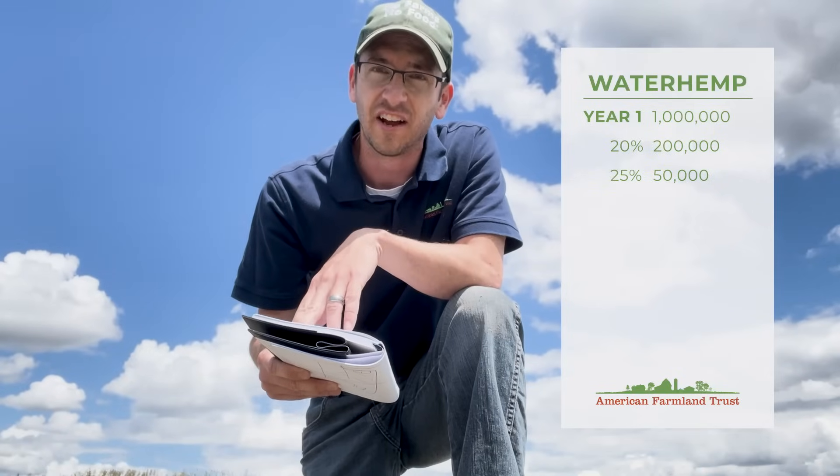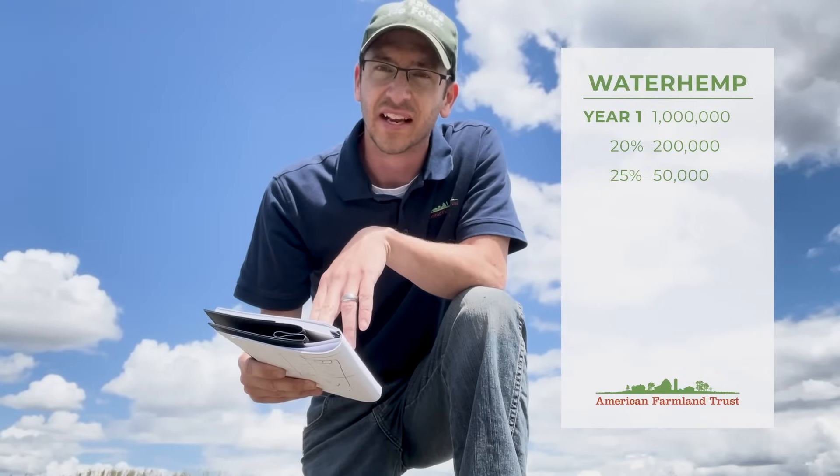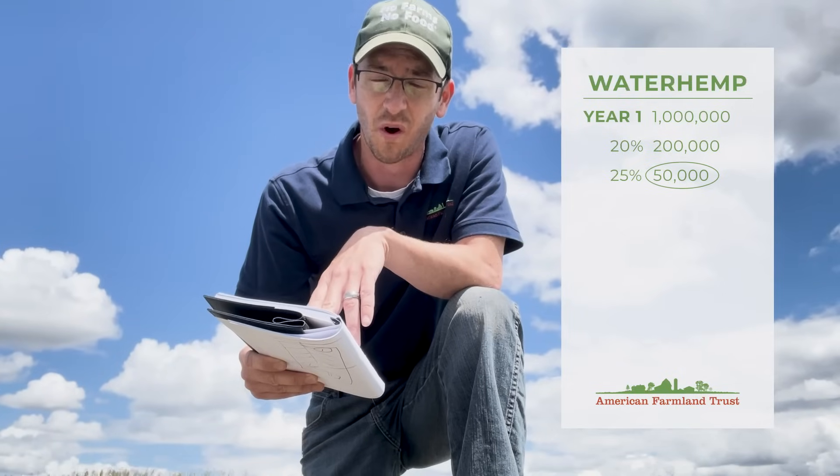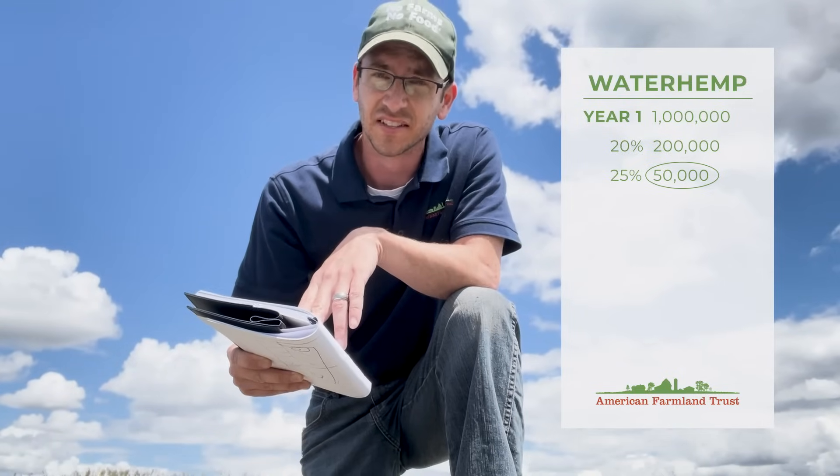So if we start off with a million seeds, 20 percent viability, 25 percent of those germinate, that gets us to about 50,000 plants from that single waterhemp plant. The next assumption we're going to make is that if we get even up to 99 percent control with our herbicide programs, that's still going to leave 500 escaped waterhemp plants out in that field — and let's assume that's just in a single acre.